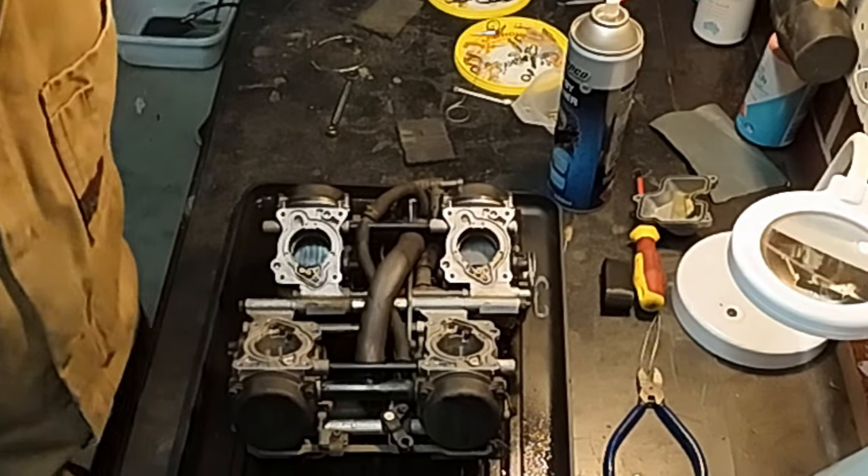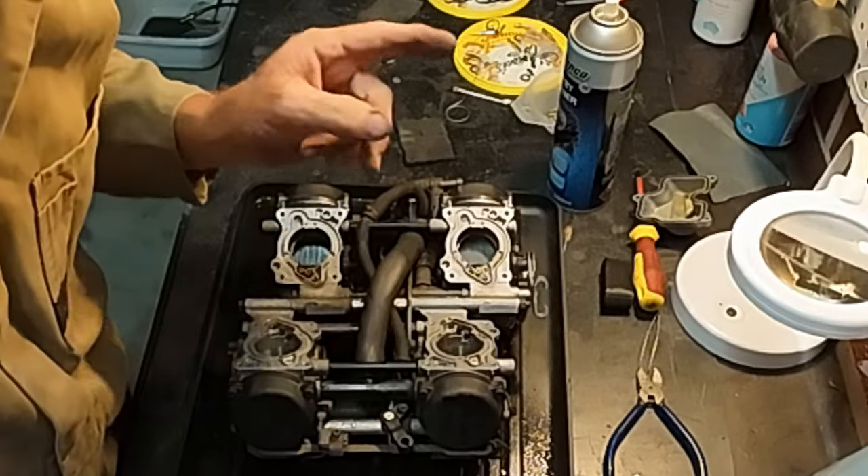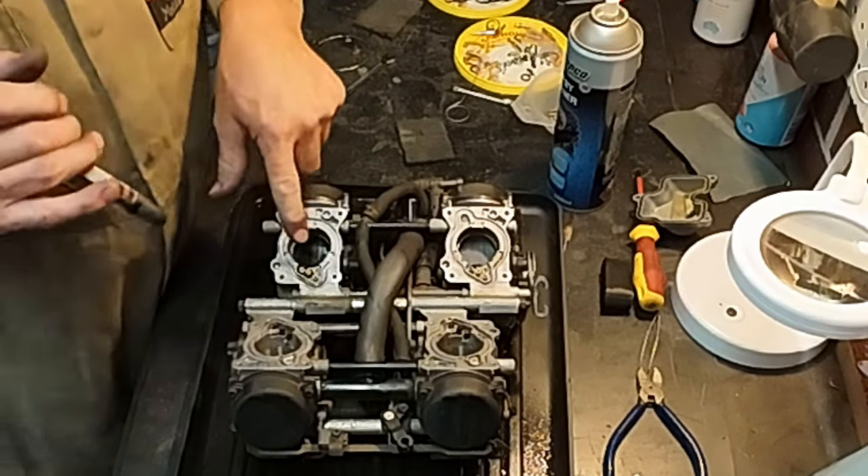If thinking of this is daunting, try not to think of it as cleaning four carbs — think of it as cleaning one carby four times. These carbs are all the same.